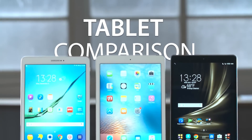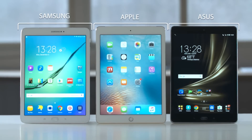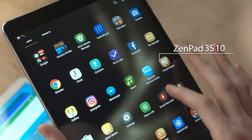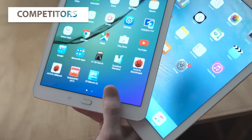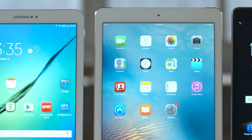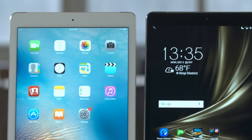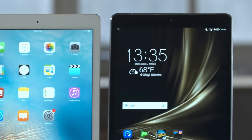Hello and welcome. Today we're going to be taking a look at three of the top tablets currently on the market — the latest Asus ZenPad 3S10 and two of its competitors. This video will allow you to better understand what these three top tablets have to offer and help you make the right decision when it comes to buying a tablet to fit your needs.